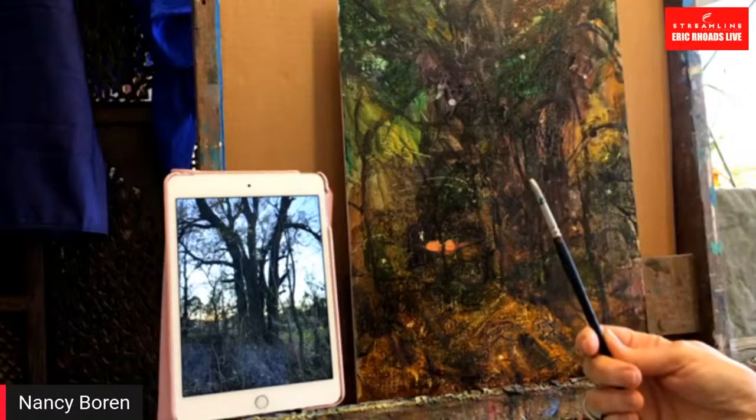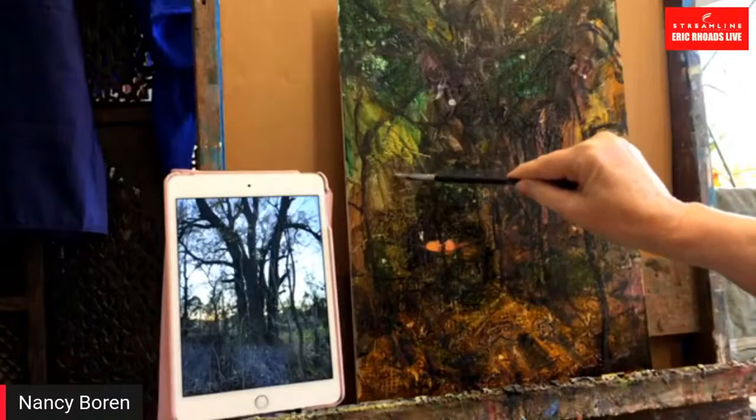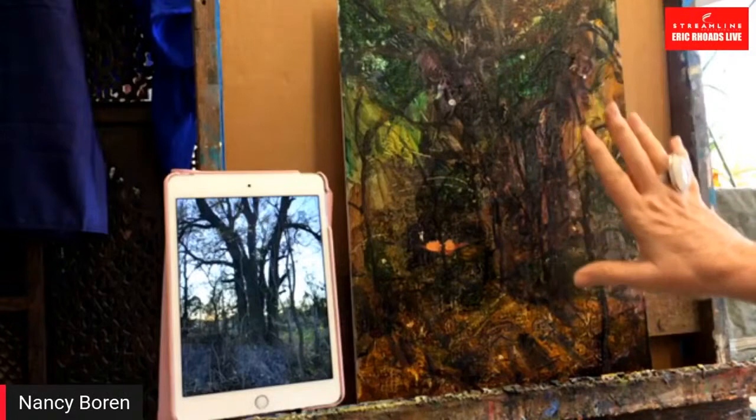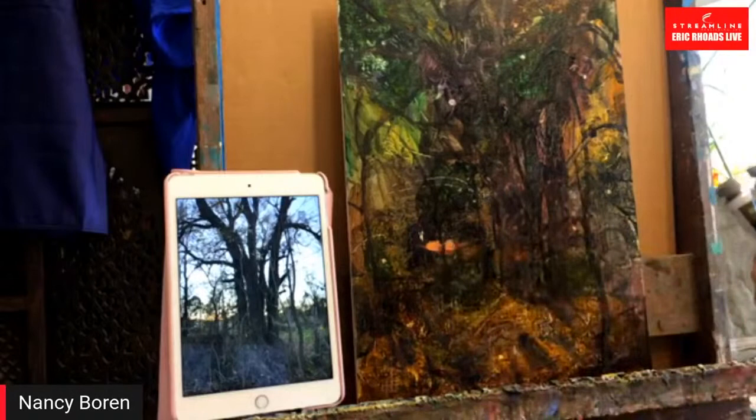Since the layer underneath is dry, I can use a little color shaper — which is kind of like a miniature squeegee, it's real rubbery — and I can hopefully scrape through and show the dark again to create some of the twigs. This is a 12 by 16, kind of an idea piece for me because this is a painting I want to do larger, so I thought I'd try this before I attempted the bigger one.